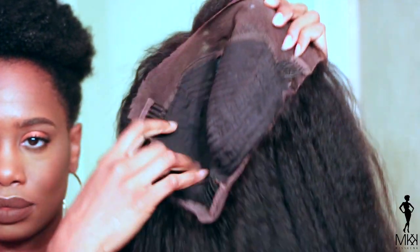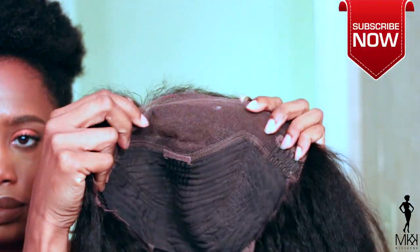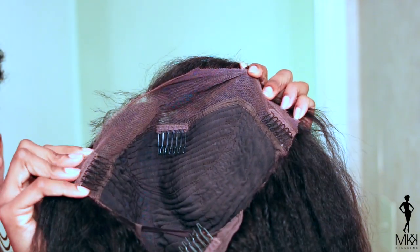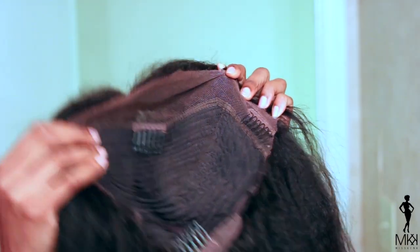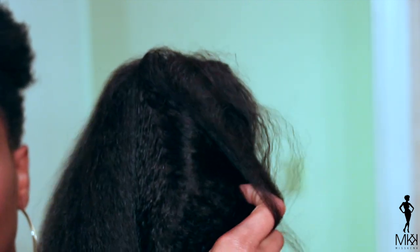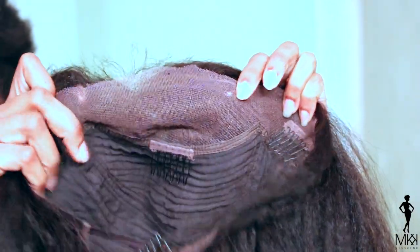So this unit is from RPG Hair. This is 100% Indian Remi kinky straight hair. It is 18 inches long. It is a lace frontal, which means we only have the lace in the front. It does have bleached knots, which is very good — it looks very natural. As you can see the parting here, it looks very, very natural. And then in the back it's just tracks. I love the way they made this unit with the lace frontal in the front so I can part it wherever I want along the perimeter of my head in the front.